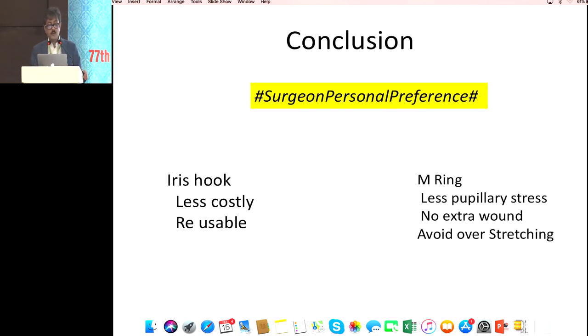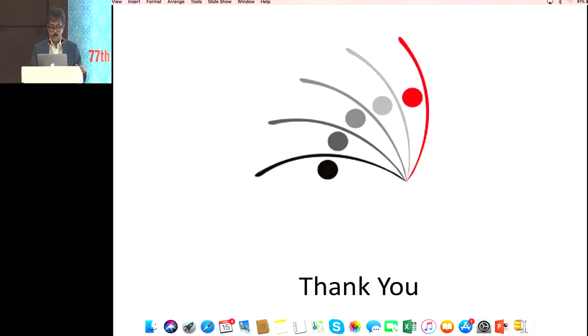In conclusion, iris hooks are less costly, usable, and very user-friendly. In the case of rings, they create definitely less pupillary stress compared to iris hooks and don't need any external manipulation. But iris hooks always score over any kind of pupillary device because they are reusable and the cost is very low. Thank you so much.